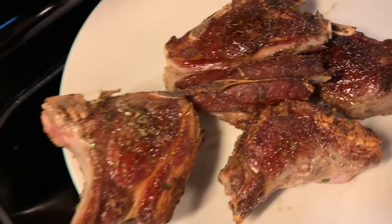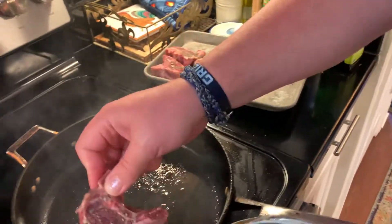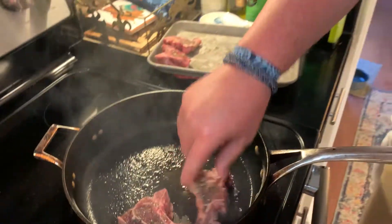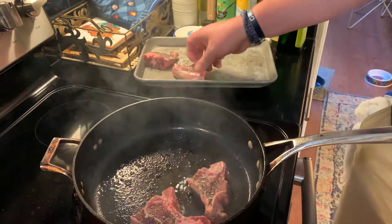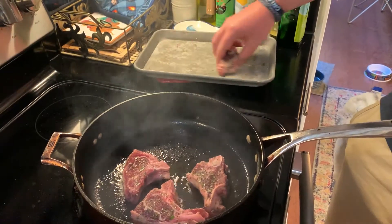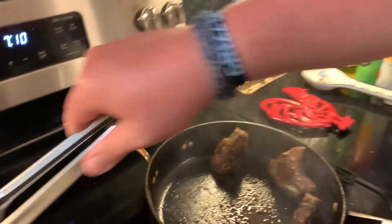I'm gonna wipe up whatever's left in this pan and go right back in with this hot pan. Give it like three minutes, don't touch it and leave it alone. Taking off the last batch of these lamb chops.